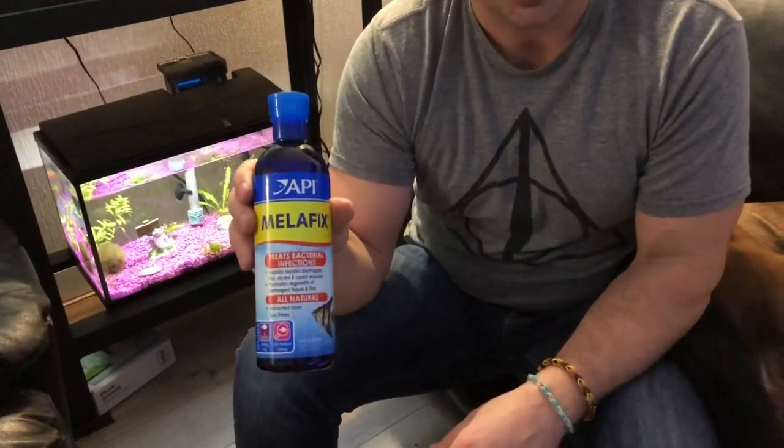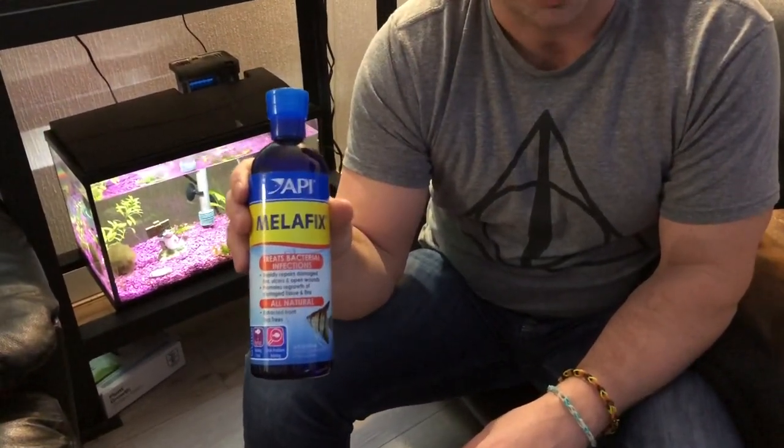The first early symptoms are you might notice some blotching on the skin. If you catch this fish early, then you can go with the Melafix, the herbal solution. Try that, catch it early, see if it works.